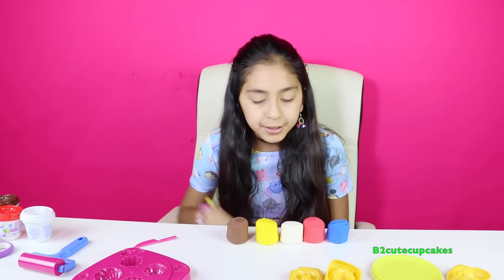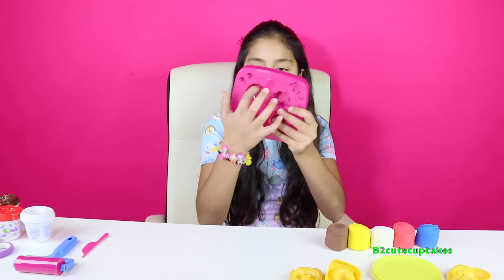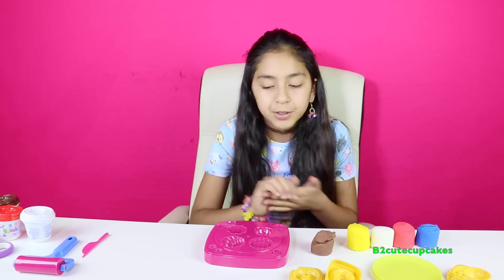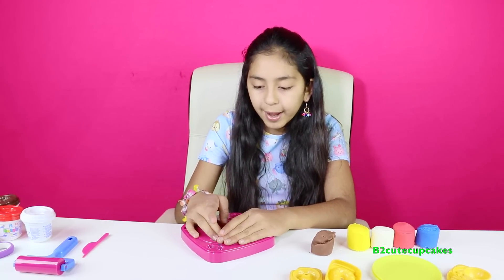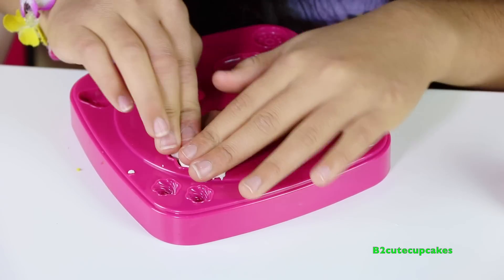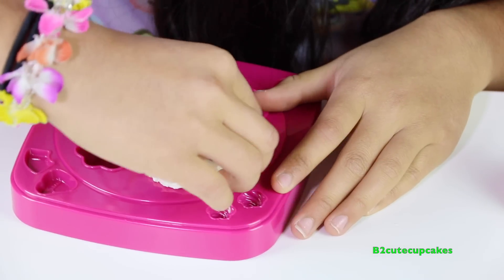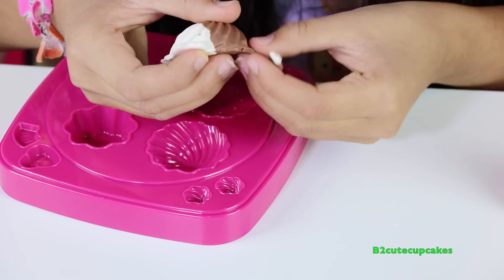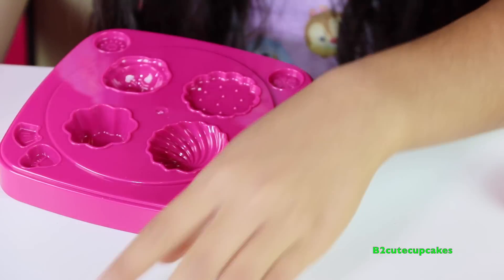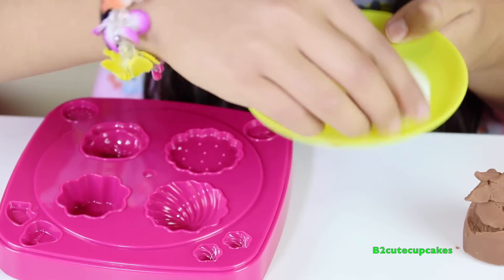Alright, so we're going to start off with the cookie tray. I'm going to start off by making this swirly cookie, so I'm going to do two different colors — half brown and the other half white. Alright, we're going to press. Let's get it out. Wow, it looks so cool and yummy. Let's remove the excess — I'm going to use the knife. We're going to put it on the plate.